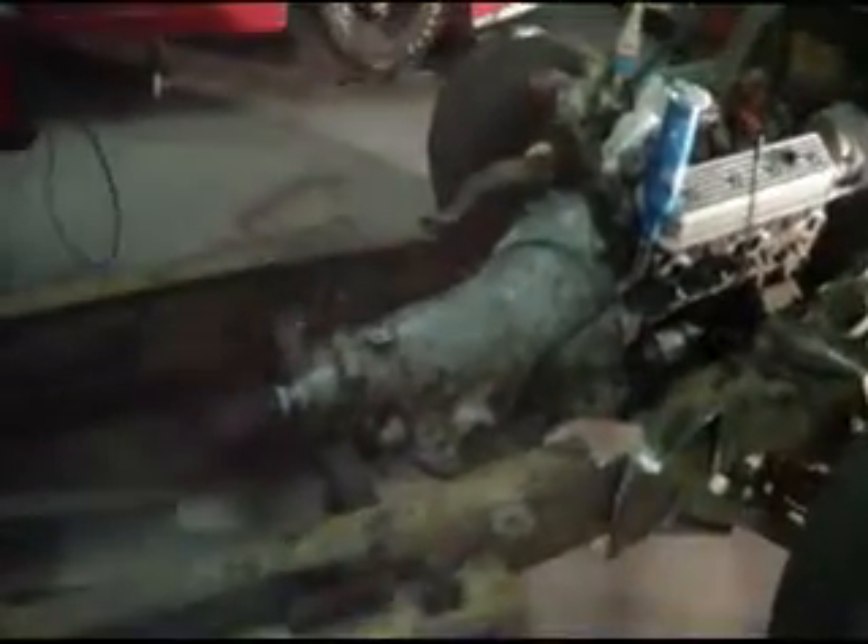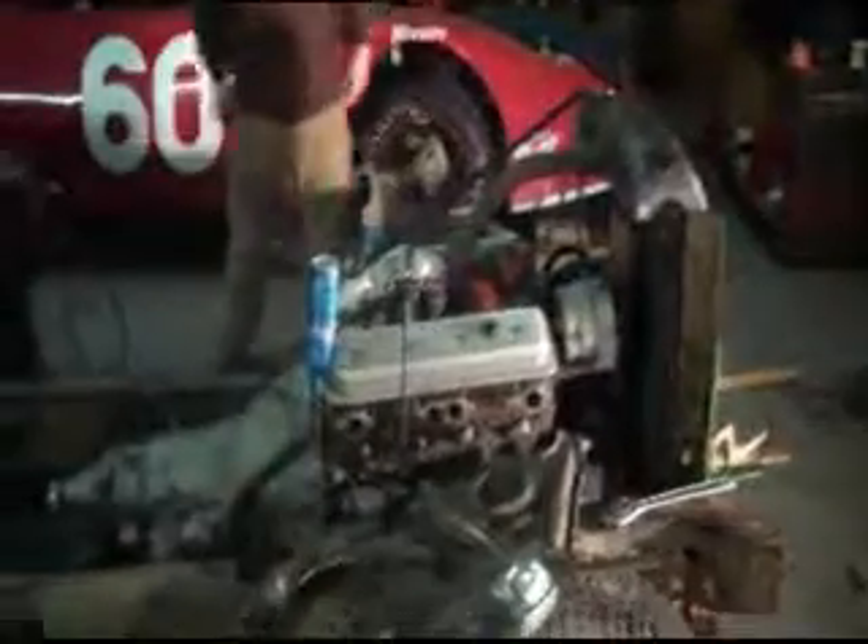It's gonna look pretty much factory once we get done buttoning up the frame. Then it'll be time to do some burnouts and hole shots. Doesn't look like much now, but a lot of shit's getting done. I know — I would have had that shit all buttoned up, would have had the radiator mounted.